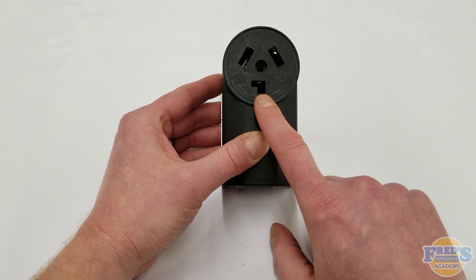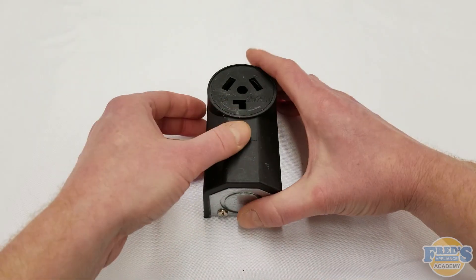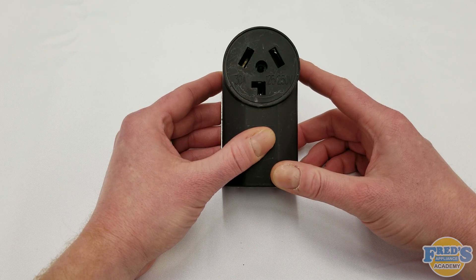Understanding your common household outlets. Here we have a standard three-prong outlet rated for 240 volts and 30 amps.